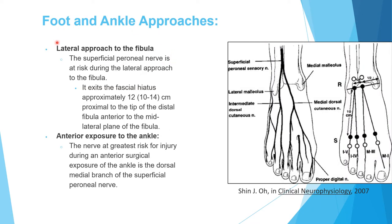For the lateral approach to the fibula — used to treat the lateral malleolus — the superficial peroneal nerve is the structure at risk. It comes into the superficial fascia anterior to the mid-lateral plane of the fibula, about 12 centimeters from the tip of the distal fibula. If your approach extends approximately 10 to 14 centimeters, you may encounter that nerve.